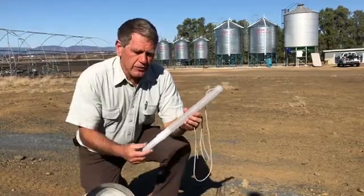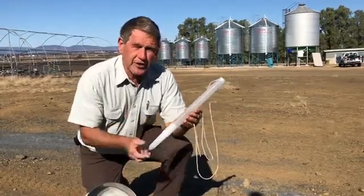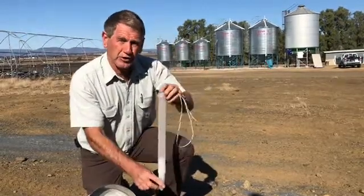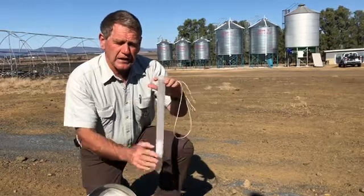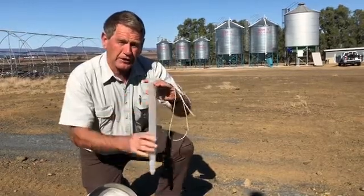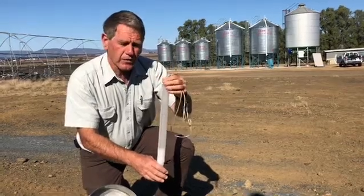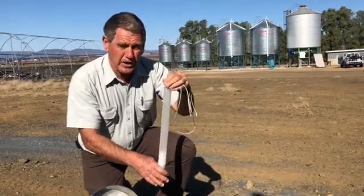Field trials have shown that these little insect probe traps are very effective if put in the top — push them down into the top surface of your grain. The peak is often the best place to do that. They stay in the grain for the period of time the grain is in storage.